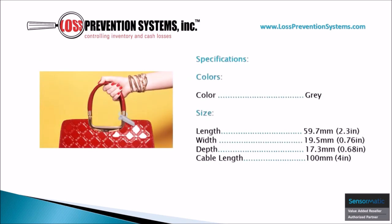This sleek, robust design is available in gray and comes in at a length of 2.3 inches, a width of 0.76 inches, and a depth of 0.68 inches, and as mentioned before, it has a 4-inch cable.